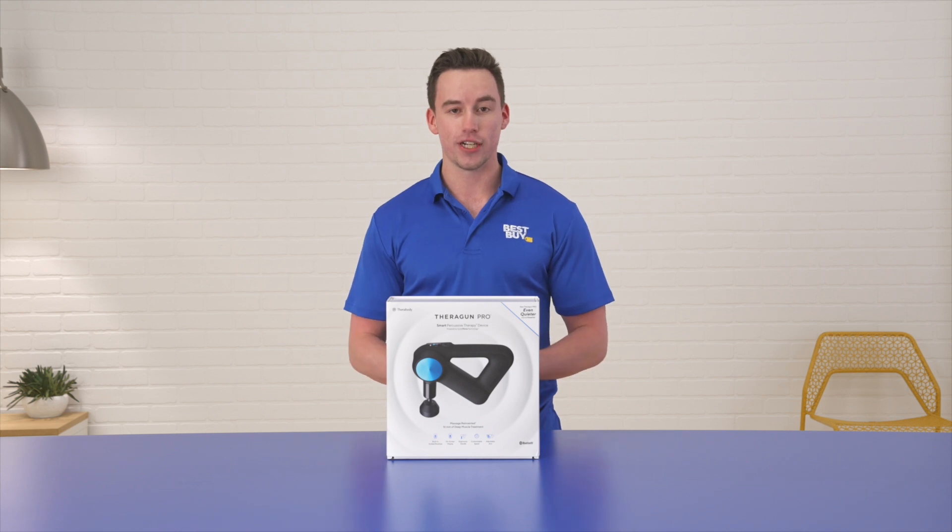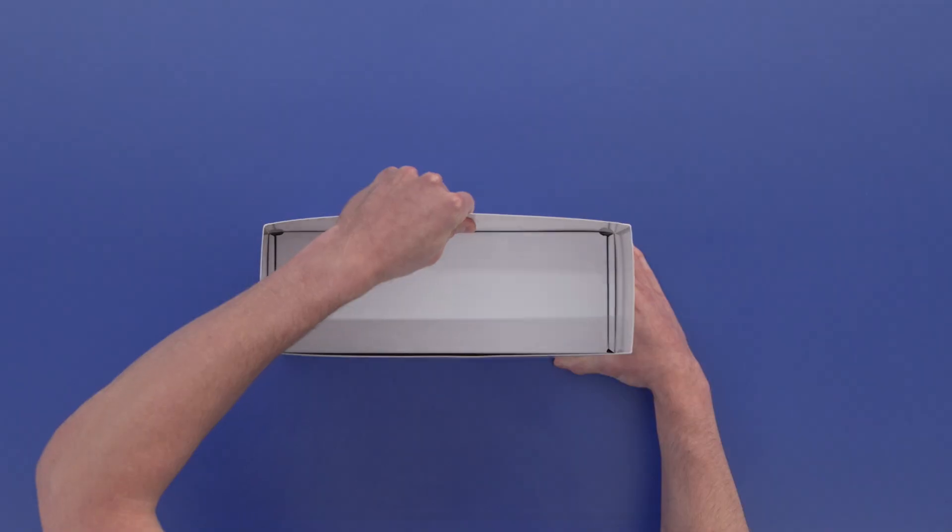This is the fifth generation of the Theragun Pro series. It is a percussive massage device. Let's get started here.